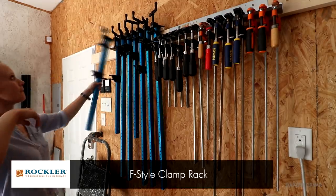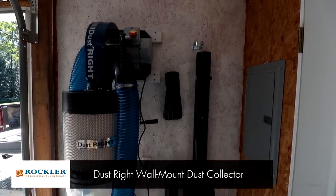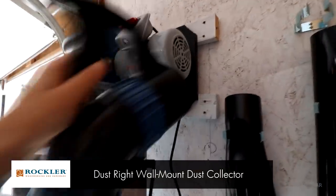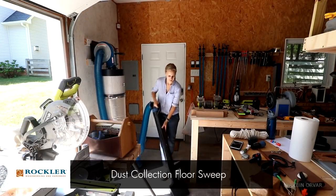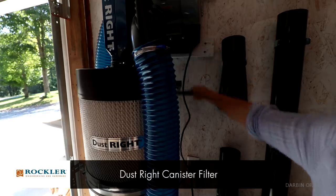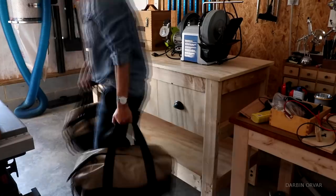Another pretty neat improvement I have now is dust collection, and I've been looking forward to this for such a long time. I'm still setting everything up and figuring out exactly how I want it - moving the hose around as I need it. The more I look into this, the more I realize that configuring dust collection perfectly is a science all in itself. But it's been really fun and such an improvement so far, especially when using the table saw. Still a work in progress.